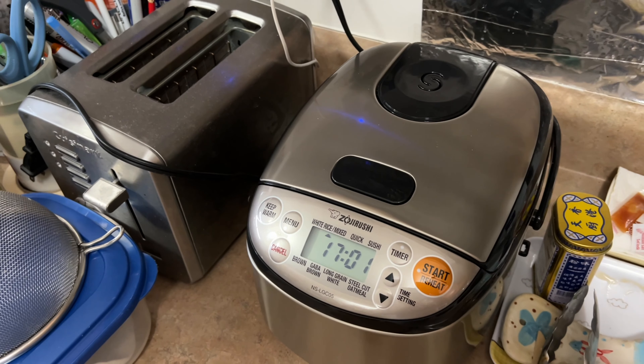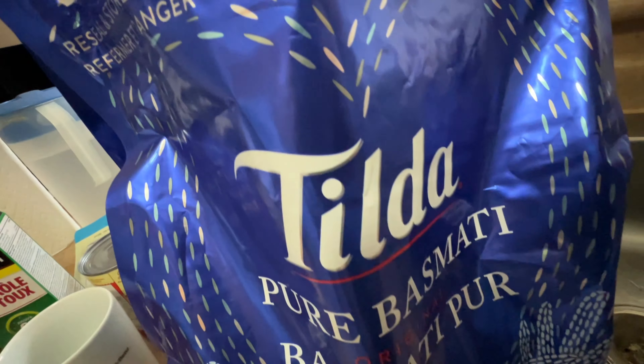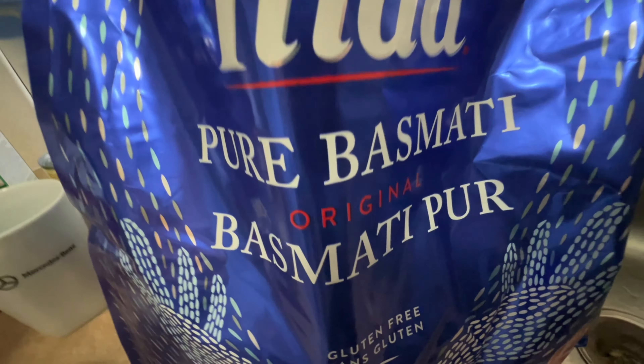This way, you don't need to read the instruction manual. Step 1: buy the rice. My wife prefers pure basmati rice, so that's what I bought.